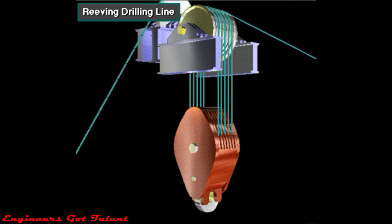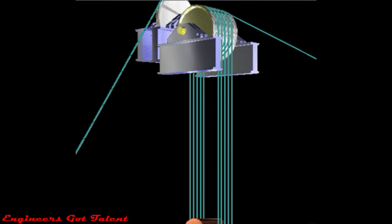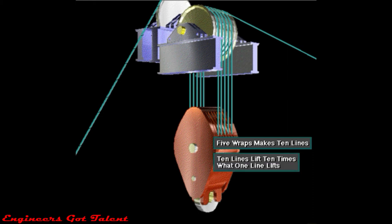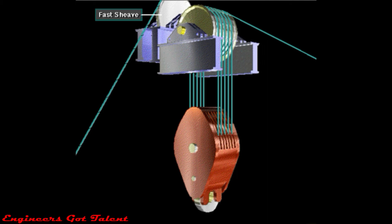Here's the crown block and traveling block strung together by drilling line. Note how the traveling block goes up and down as the driller takes in or lets out drilling line. The deadline is drilling line that runs to the deadline anchor. The fast line is drilling line that runs to the drawworks. Notice the five wraps of drilling line between the crown and the traveling block — five wraps makes for ten lines. Ten lines can lift ten times the weight of a single line. Also notice that the crown block has one more sheave than the traveling block; this extra sheave is for the fast line.